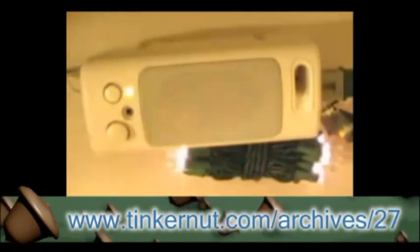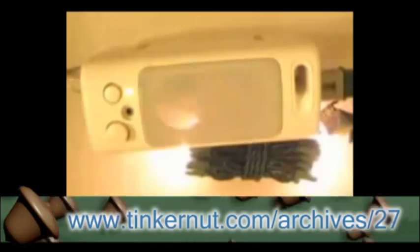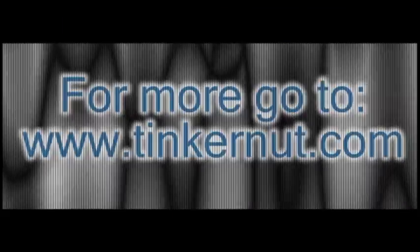If you want more projects, here's one where I show you how to make Christmas lights dance — you can find that at the link below. That's it for this tutorial. For more, go to Tinkernut.com.